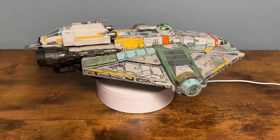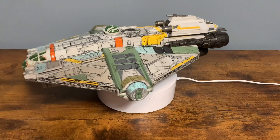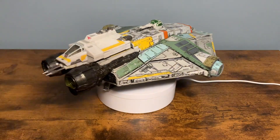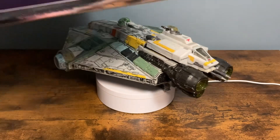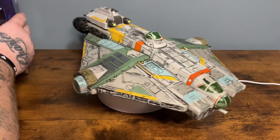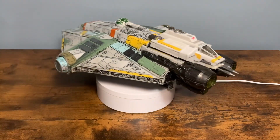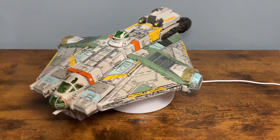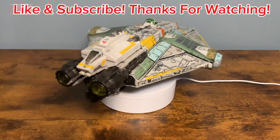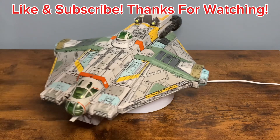I still have so many others I need to do reviews on — I still need to review the Gungan Bongo, which I got for six bucks at Target, and the Sith Infiltrator, which I haven't even opened. I'm a huge Maul fan. I totally recommend picking up the Ghost — I know $60 is a lot, but the amount of sculpting and paint is well worth the price. I hope you all enjoyed the review. Leave me a like or subscribe — I really appreciate it. May the Force be with you.